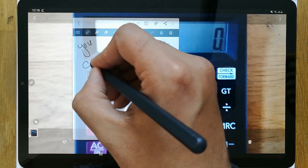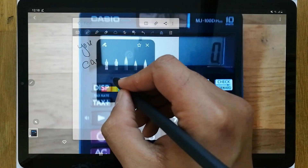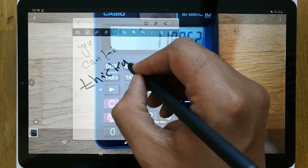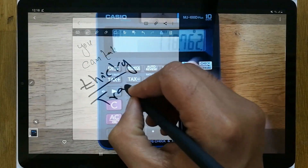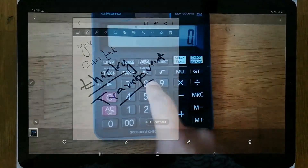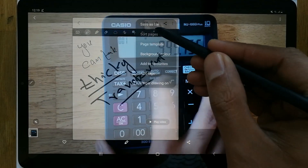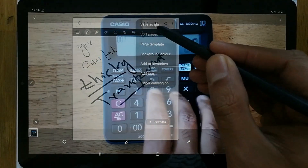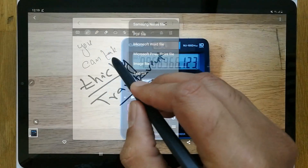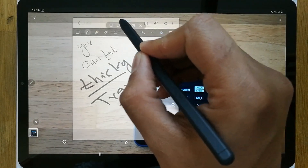You can take notes and use all the functions available — for example, if you want to make the pen stroke thicker, you can do that. You can avail all the options in Samsung Notes while in transparent mode. You can also save your notes from here — save as file, and convert into PDF, Word, PowerPoint, and many other formats.